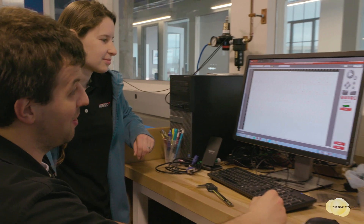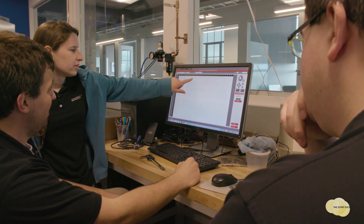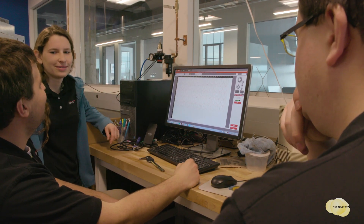My dad would bring some pieces home and show me what he was working on, and I always thought it was really cool. So when I went to figure out what I wanted to do for college, I chose plastics because it was something that I could see being used in pretty much any industry.